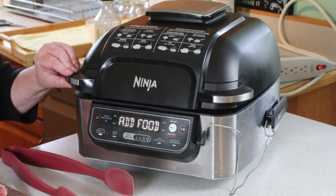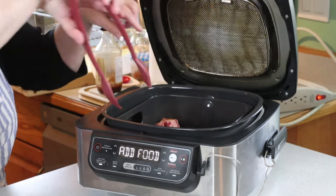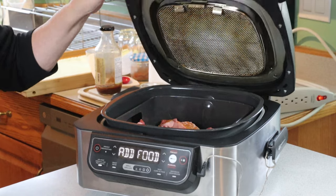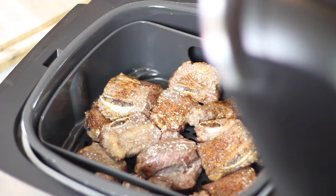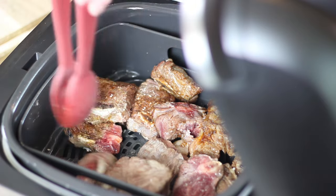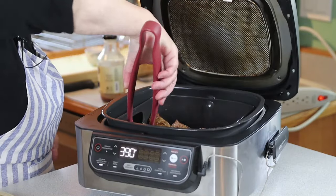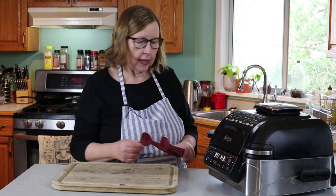The air fryer wants us to add the food, so we'll do that. I'm going to put all of these in first, and kind of keep them to one side. I'll cook the others later. I'll check them in about five minutes and give them a toss. After about five minutes, I'm giving these a toss — you can see they're getting browned already. This is where you need some kind of smell-o-vision app or something, because they smell amazing.